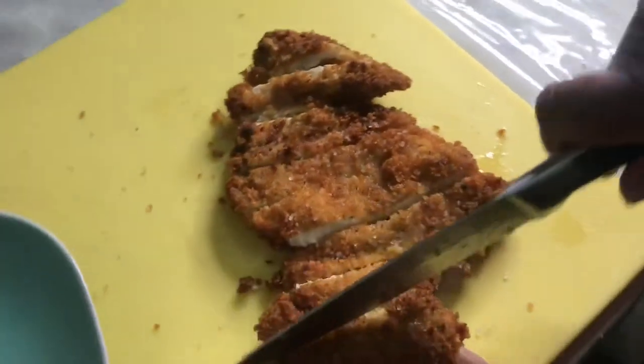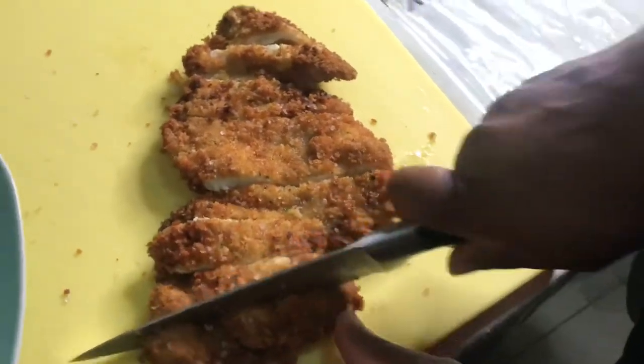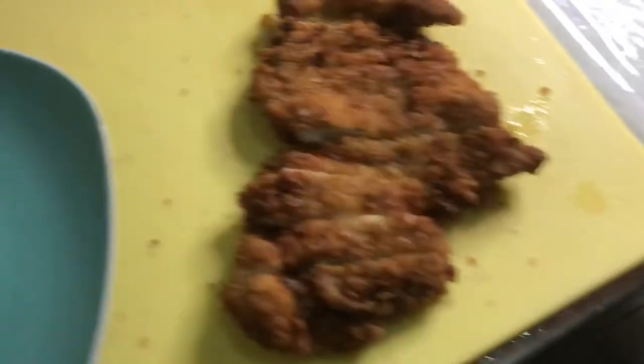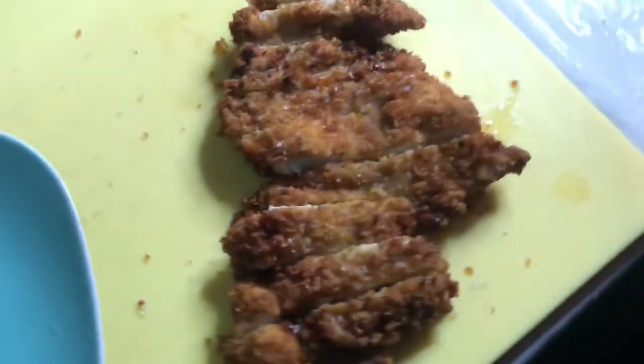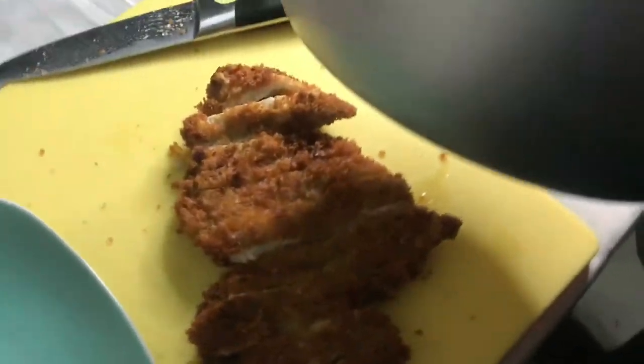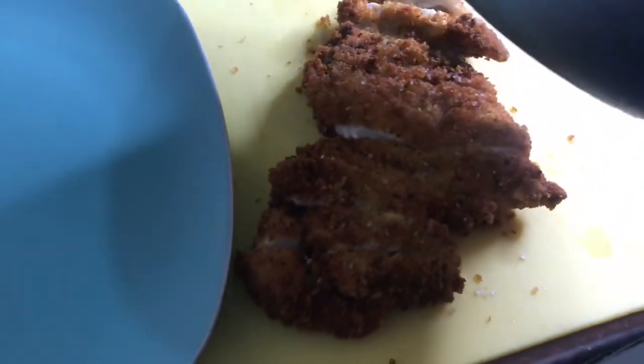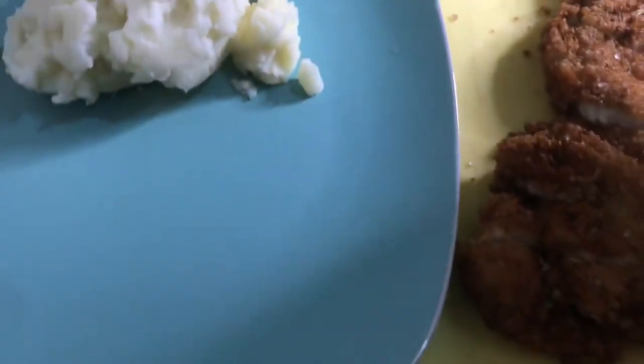Now I'm going to slice it up. You see how the knife is running through it — you know it's done and it's juicy. I'm just going to take some of my mashed potato and place it on the plate.